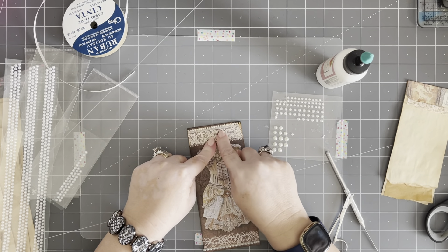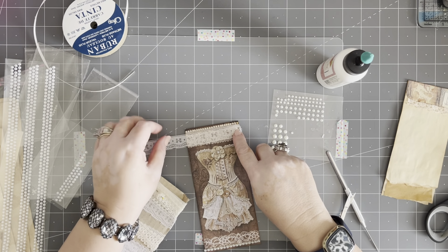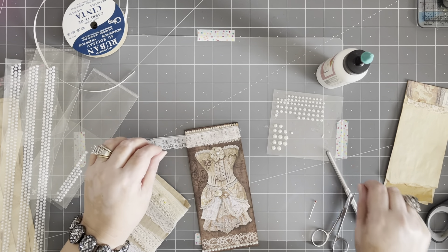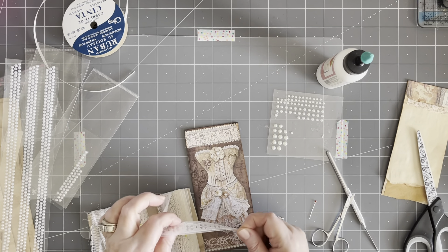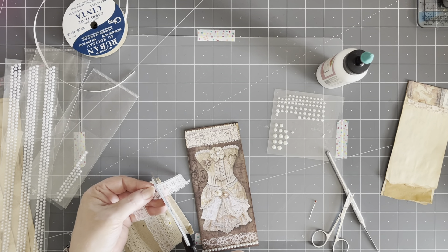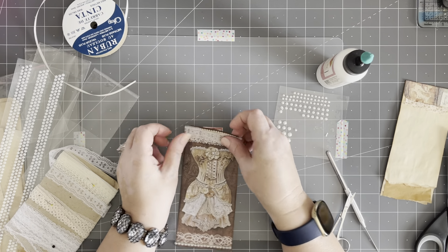I feel like I want lace up here. Do I have any flat white lace that would look good? I wanted something similar to that — I used to have some lace just like that but I think I've used it all up, but I do have this one. Yeah, maybe I can use this — give it kind of a double layer. Let me cut off this end because it's a little bit ragged. I'm looking for the right side. These scissors are getting very, very dull.